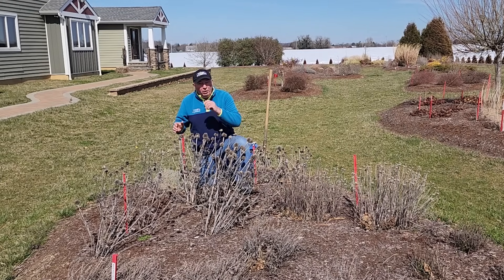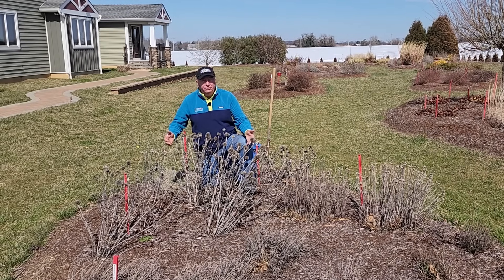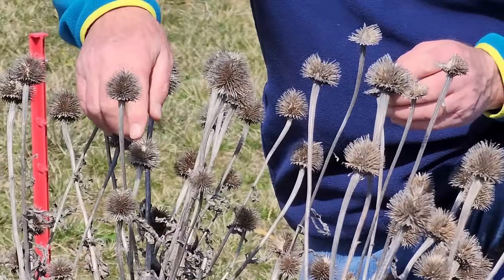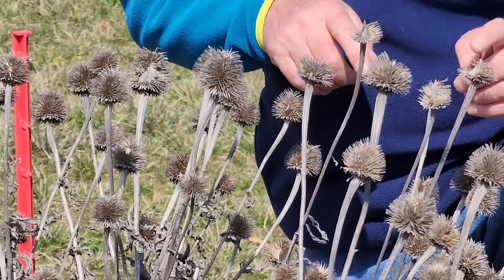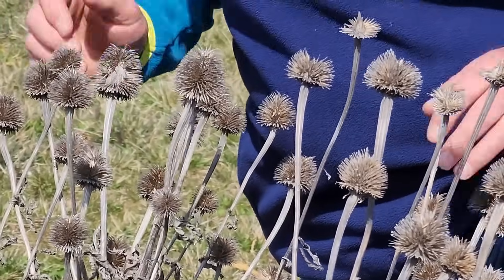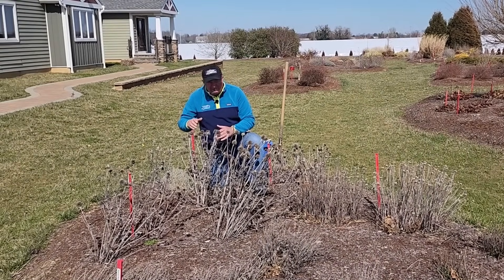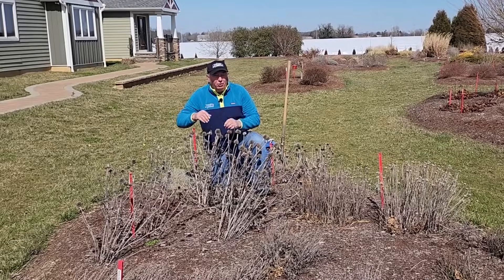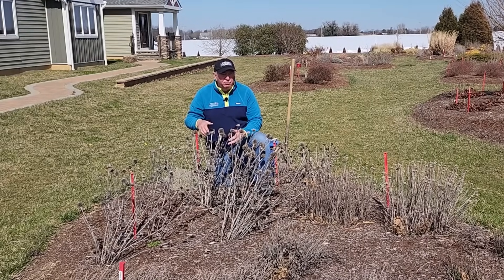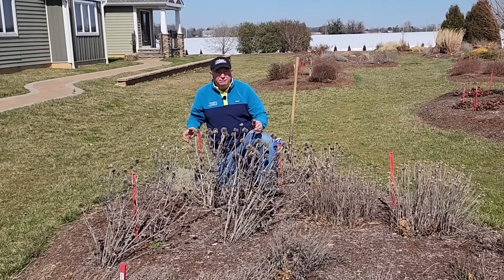So here in front of me, I have a little planting of one of those varieties. As you see, they're totally dormant — just beginning to come through now in springtime. They have the remains of some of the old seed heads here; little birds have been feeding on the seed, which is valuable for sustaining them. But now it's the time to go in, trim them back, and also to divide them, because varieties like this do not come true from seed. The only way you can propagate them is by division.